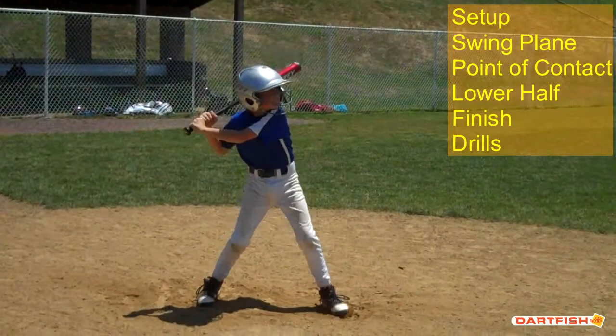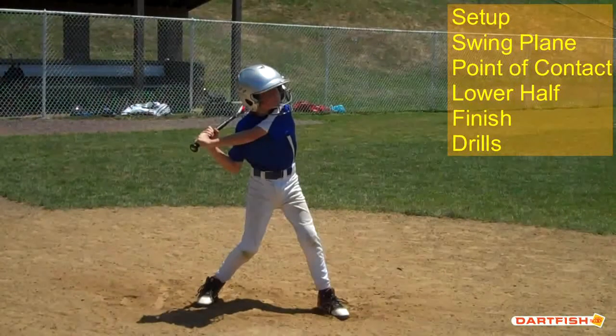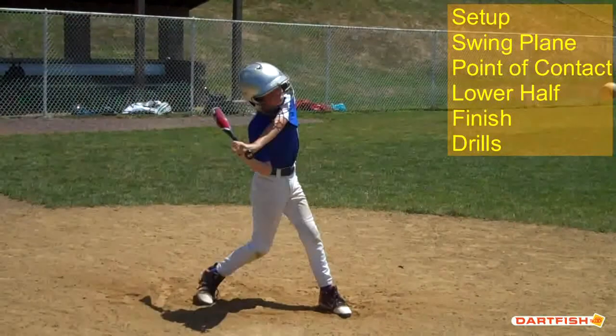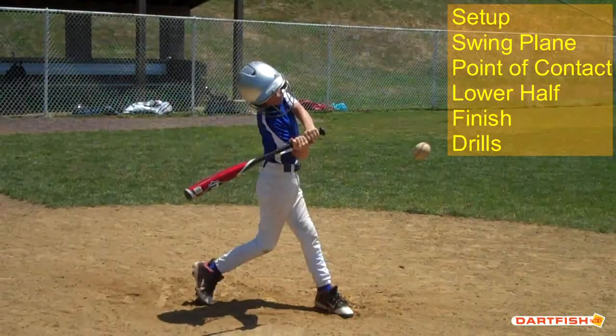Let's see what happens when that stride foot hits the ground. Your stride foot is on the ground — one thing I noticed right away is your front foot gets turned a little bit. Try to keep it pointing the same direction as your back foot. If your back foot is straight, you kind of step to an open position with your front foot. We want it to look more like your back foot. From a swing plane standpoint, not too bad.